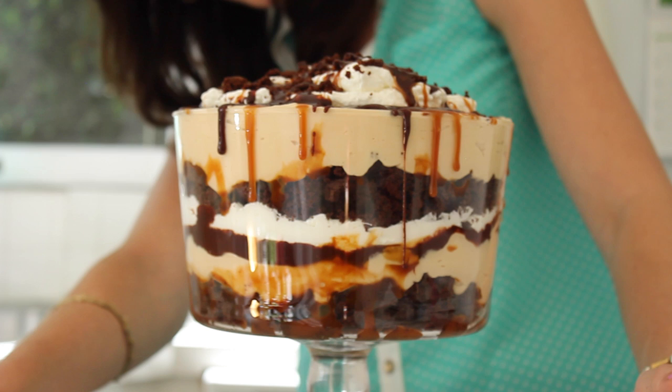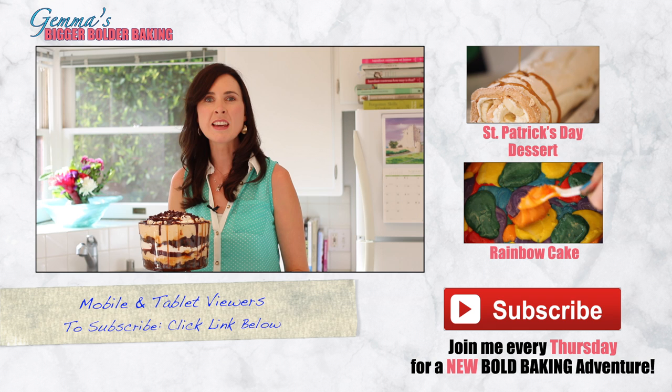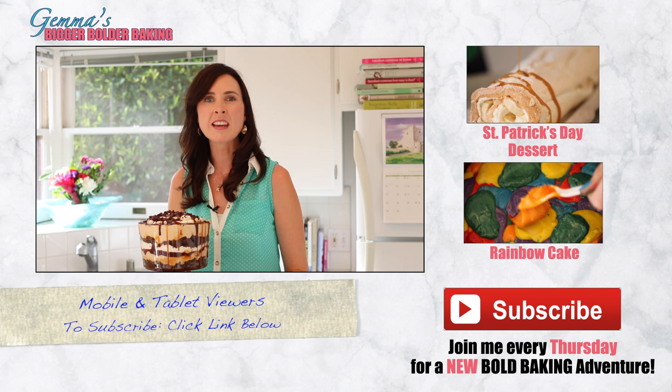Look how beautiful that is — it looks amazing. If that big trifle is a little too much for you to handle, you can also make individual trifles in ice cream glasses. Not as big but still very bold. If you like this recipe, you're going to love my other videos. Please don't forget to subscribe to my channel and I'll see you back here again next Thursday for more bigger bolder baking.